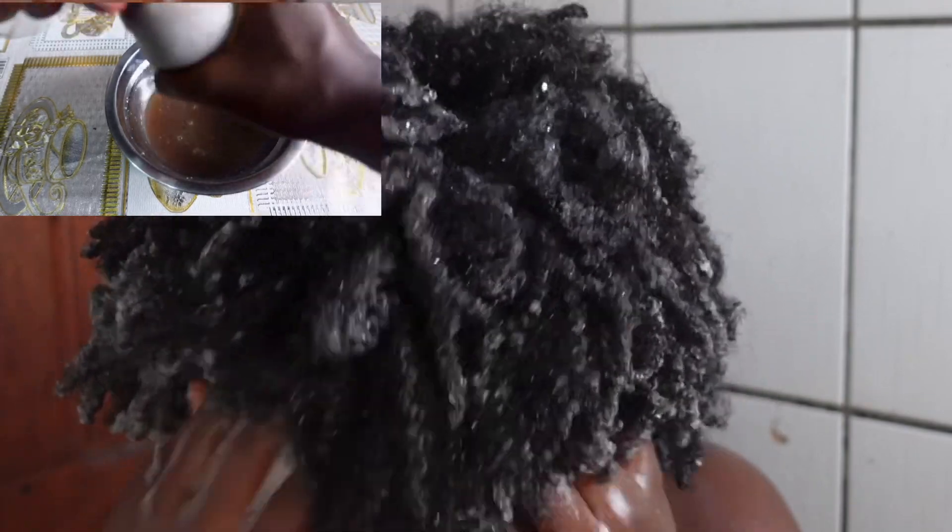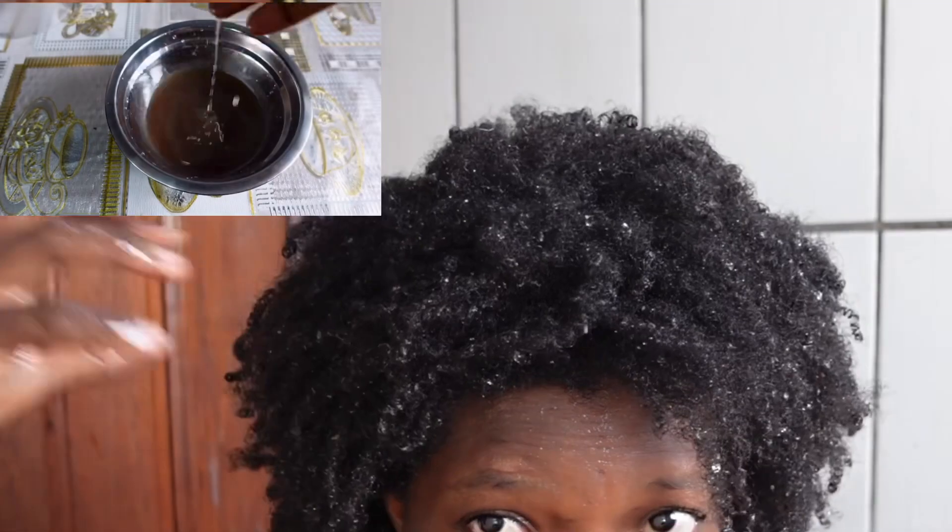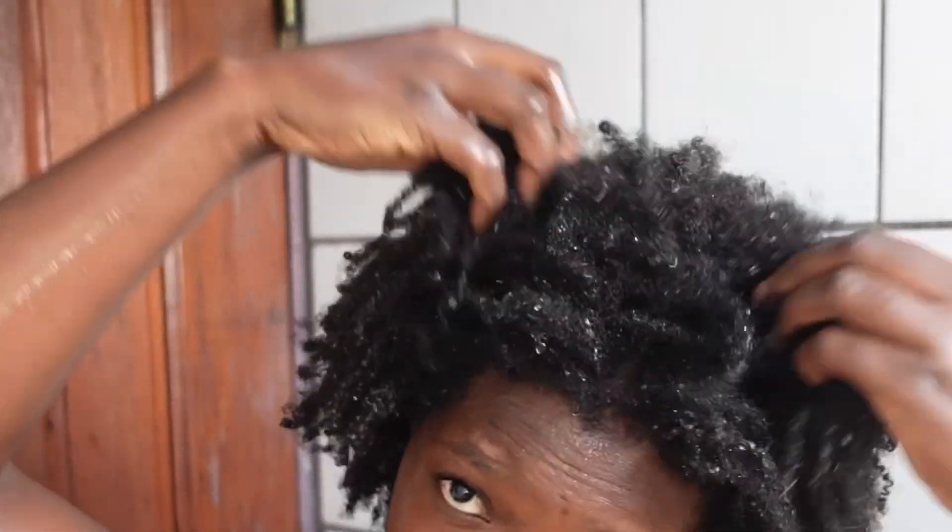Remember the water I had squeezed out earlier from the mask — I poured it on my hair to get it into the scalp before applying my hair conditioner. This look is before the conditioner; there are water bubbles so we can't really see clearly if there are residues on the hair.